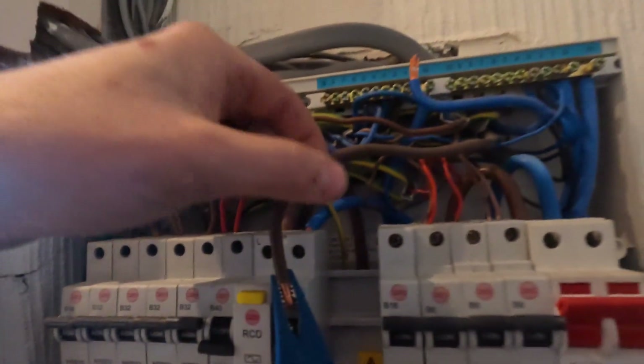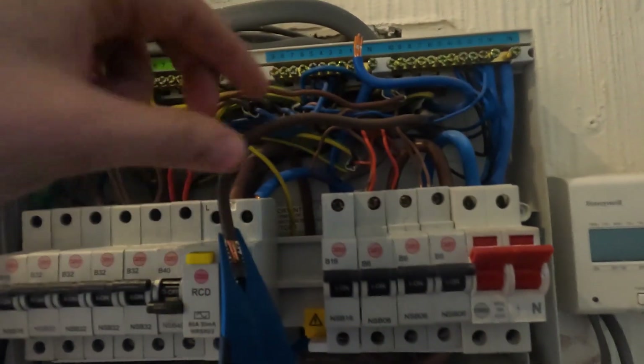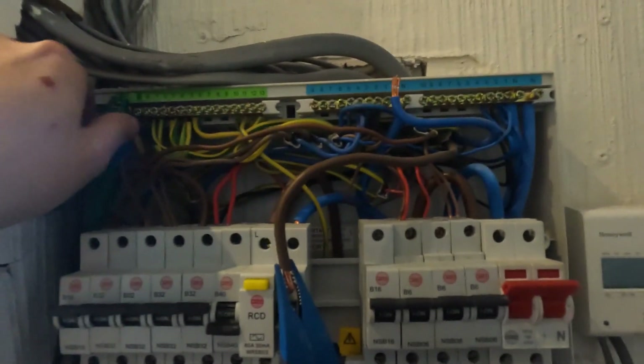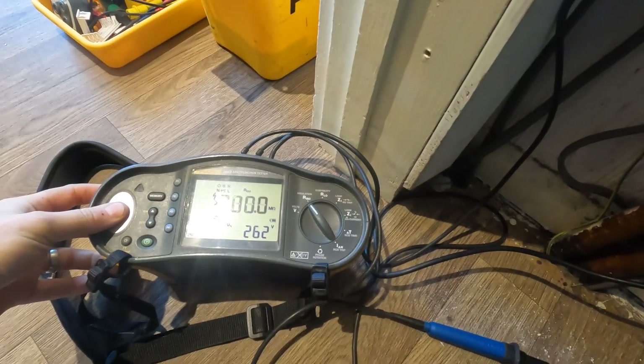So what we've done is disconnected the circuit. I think this is the shower - it's 10mm cable going up to the shower. We've just disconnected it now - we've got neutral, line out, and earth of that circuit. So what we're going to do is insulation resistance. Greater than 200 - that's a perfect reading for a cable. Let's write that in the test results. Nice and easy - so we've got insulation resistance, that's the dead test.